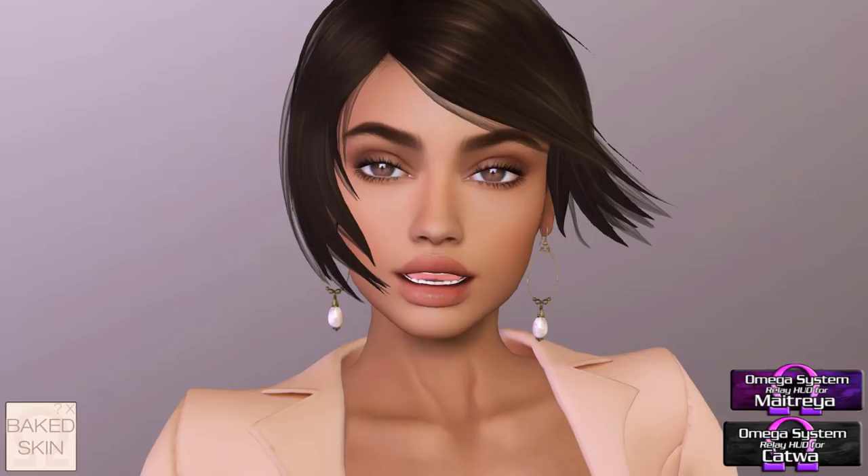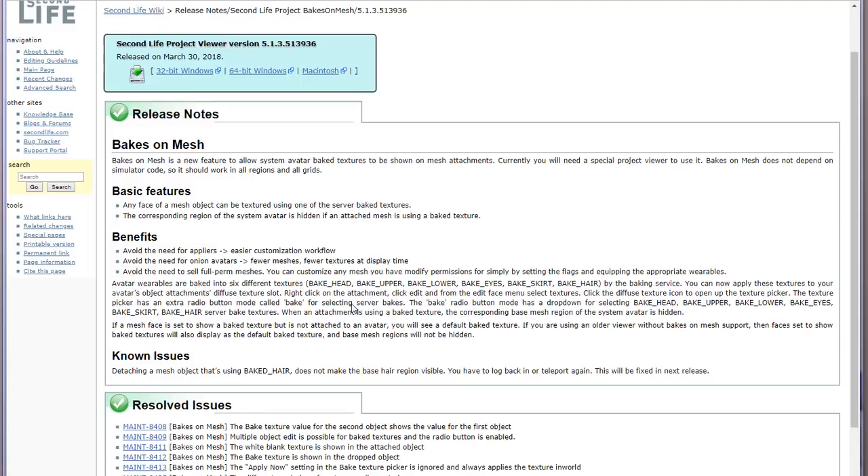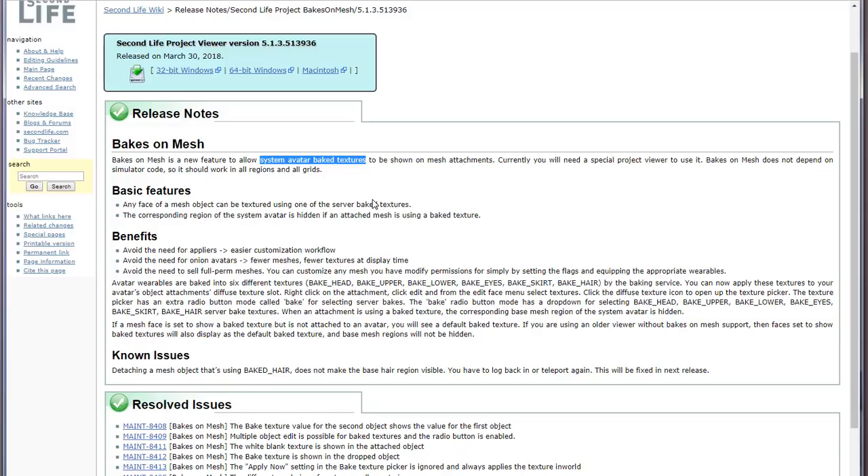I don't want this video to confuse you, but I'm showing it because so many people are excited about it and trying to understand it, and there's a lot of misinformation going around. Basically, what Bakes on Mesh will do is allow us to use system avatar baked textures — like skins, cosmetics, tattoo layers, and alpha layers — and apply them to any mesh body part, so we won't need any appliers in the future.